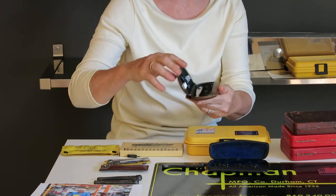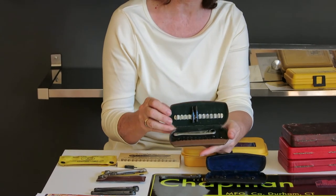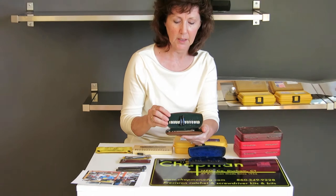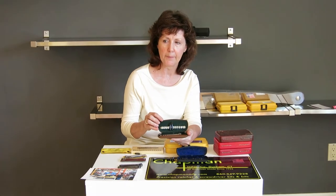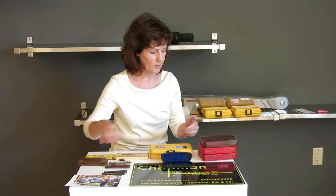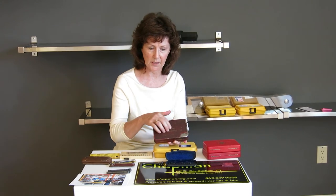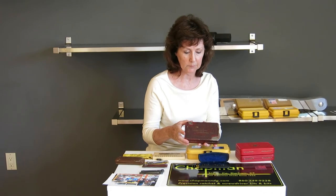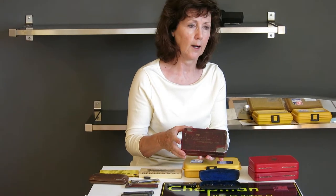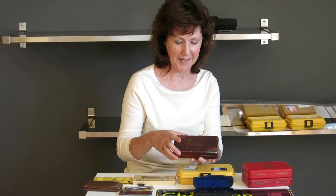We also have a sample in brown. I've also heard that there may be one in maroon, but I've not seen one. So these are from about 1936 into maybe the late 40s or very early 50s. Then we went into a metal case that has a leatherette covering. This is the one that we often get photos of where people find them in their grandfather's garage or they inherited their father's toolkit. They find something in a military shop and they typically look like this.